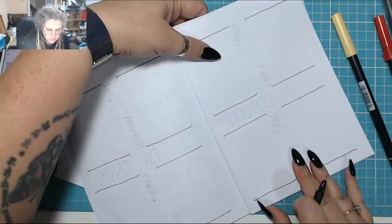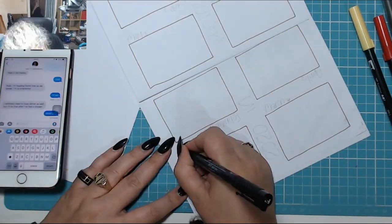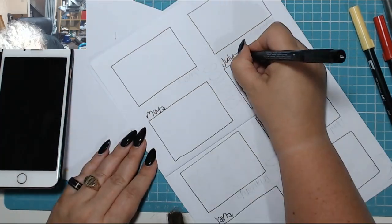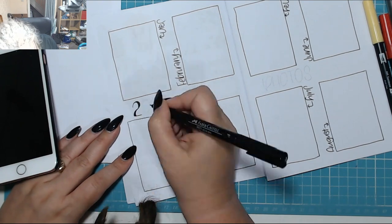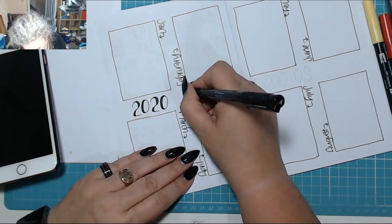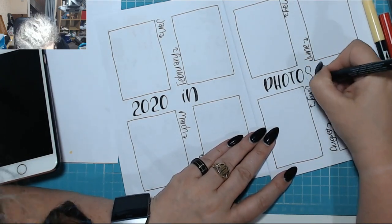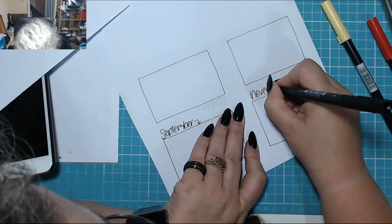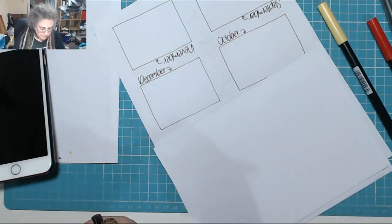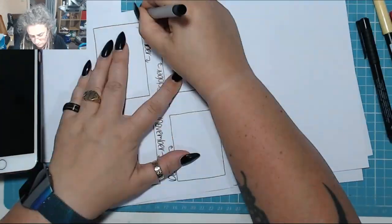Now I'm onto my next spread: '2020 in pictures'. At the end of each month I'll pick a picture that best represents that month — the most prominent thing about it — and stick it in. I did this for 2019 and it's quite cool, I'm quite pleased with it. I've done a little photography to make it look a bit swish. The page next to it is spare and I don't really know what to put on it, so if you've got any ideas, let me know — I've got an A5 sheet with nothing on it.